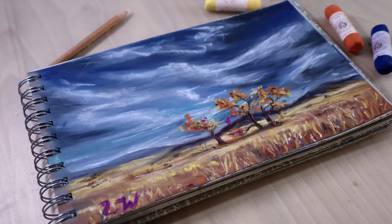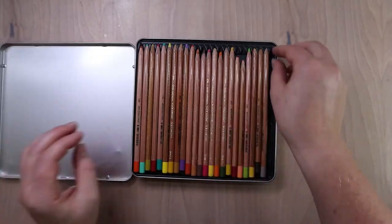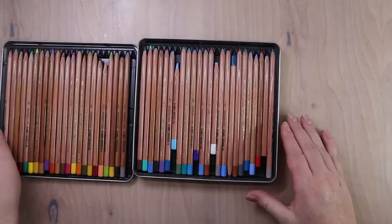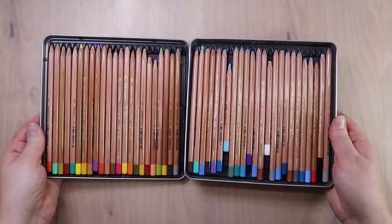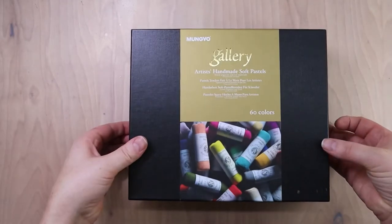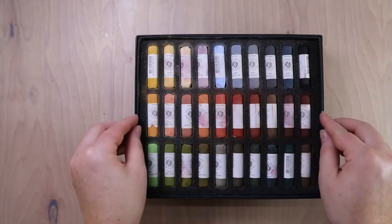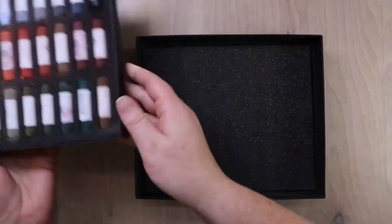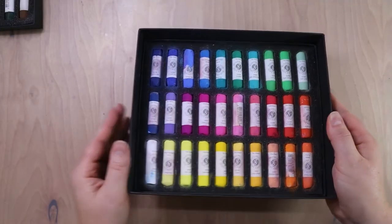Hi guys, this is Lauren with Lauren Watkins Art, and today I'm going to be demoing a fall landscape for you. For this picture I'm going to be using the Caran d'Ache Geoconda pastel pencils. These have become kind of my go-to pastels for everyday use. This is the set of 60 and I really enjoy these pastels.